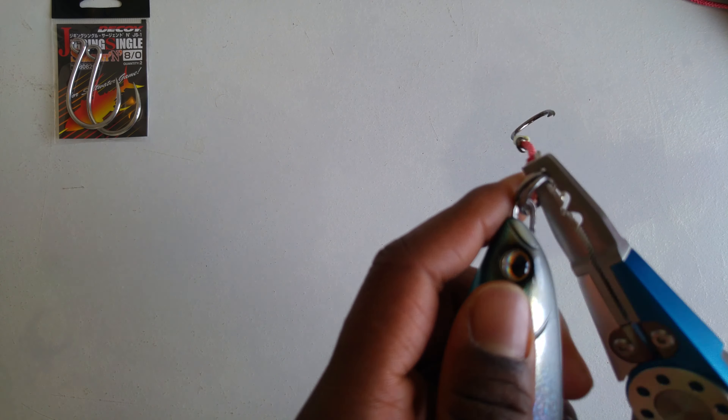So there you have it — four ways to rig a stickbait with treble and single hooks. Thanks again for watching, see you in the next one.